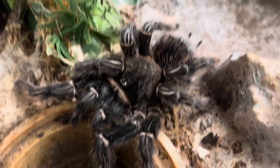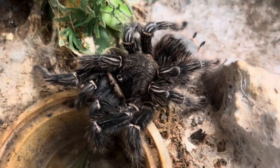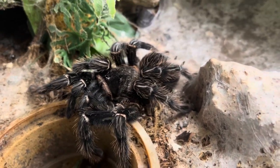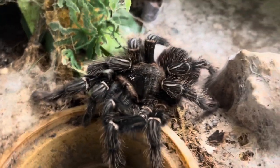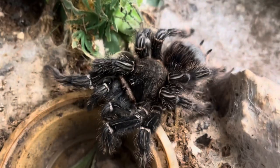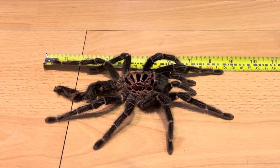First, I'll get a top-down shot of her — look at the size of that carapace, that is a massive, massive spider. She's not just leggy, she is bulky. You can see the huge amount of bulk she's got. So let's go and measure her molt now.